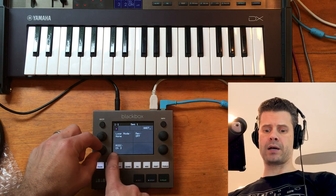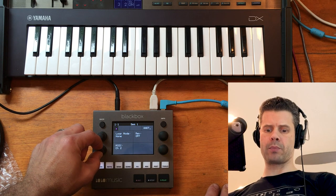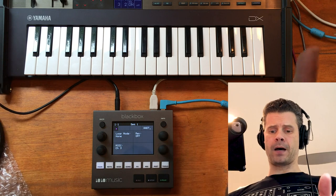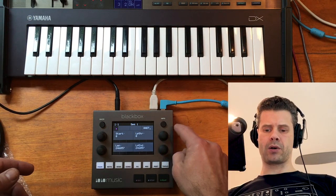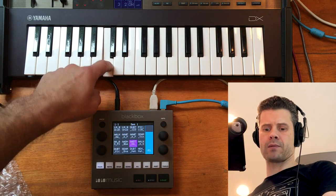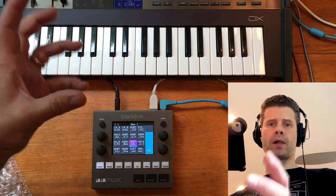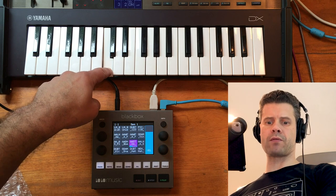On this little quadrant here, I can use the rotary encoder to pick a channel. Right now I'm going out over MIDI channel 3, and that's what I have the keyboard set to. So if we head back and look at pads mode, when I press middle C on the keyboard, I'll get the sample as it was recorded.